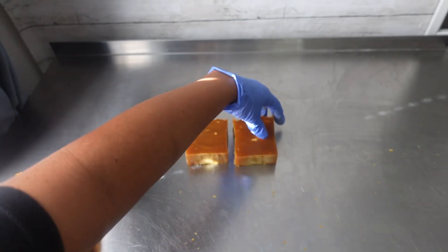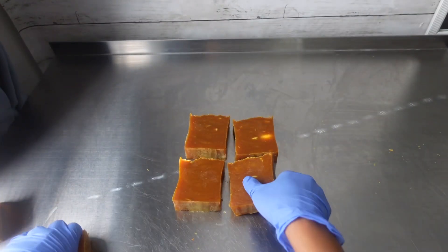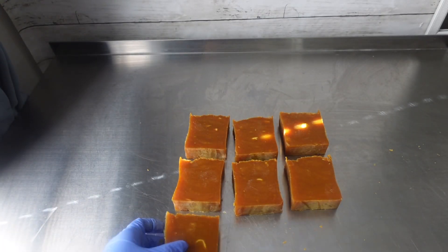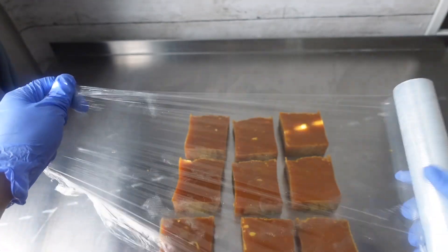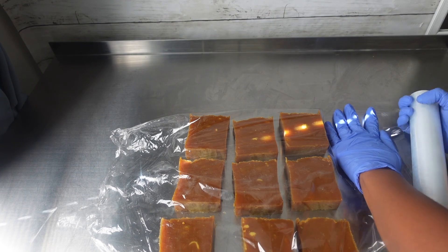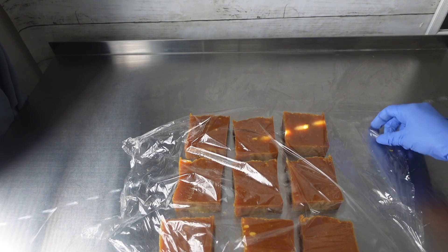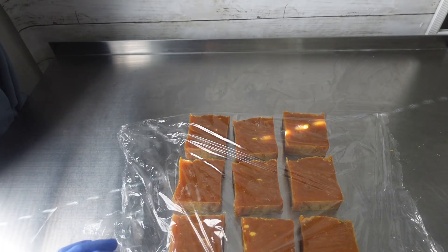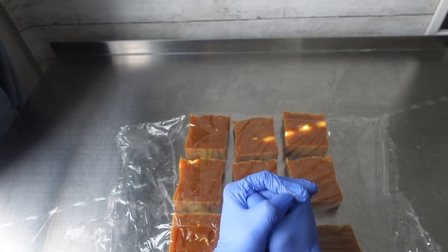Once I was all done cutting, it was then time to stamp them. This stamp will be linked down below — I am not sponsored whatsoever, but I will link where I got it from. I ordered it from Etsy and that shop will be in the description. This is a custom stamp — I created my design in Canva and uploaded it to them. I also put down saran wrap to keep soap from getting into my stamp.